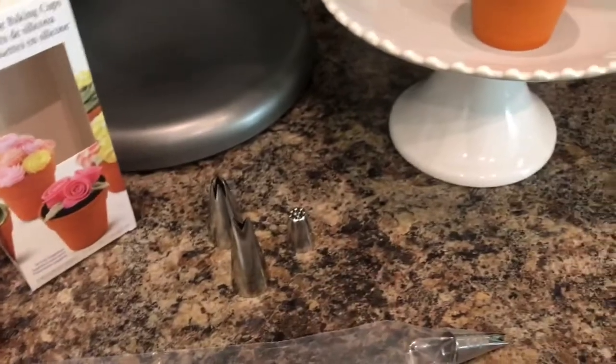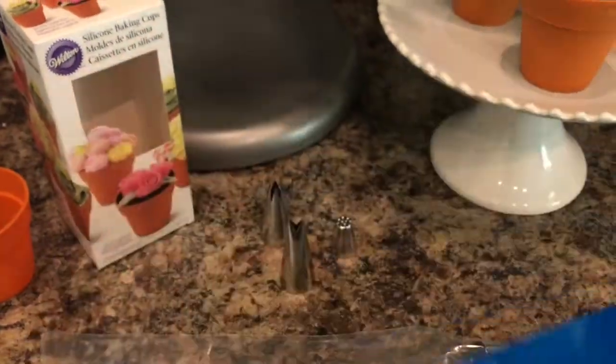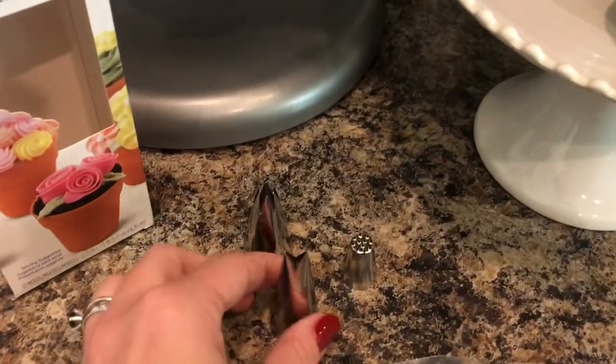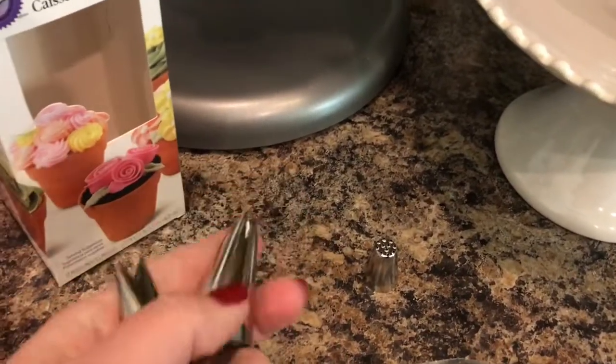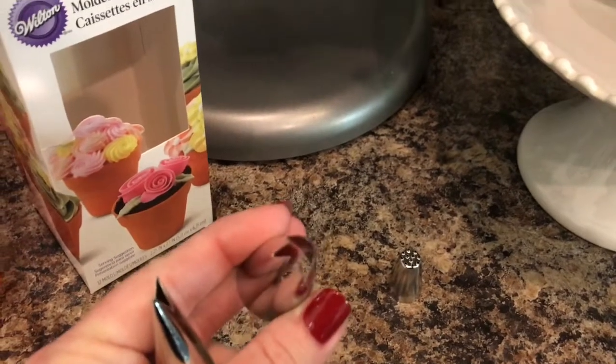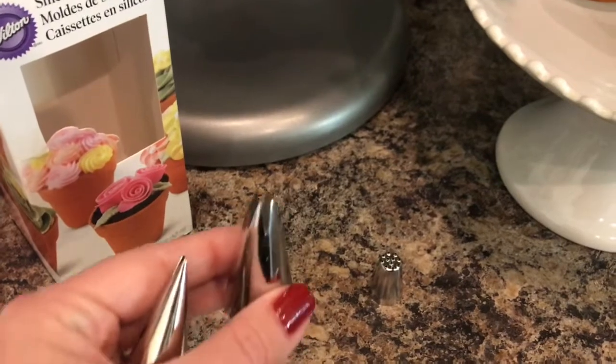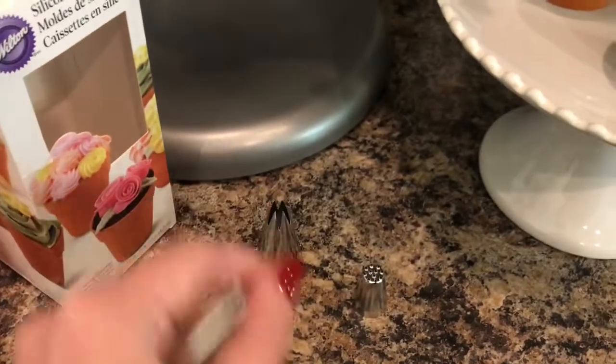You'll need piping bags. This is a disposable one because I have about 500 left from Cake Design — I ordered those. And lastly, let me tell you about the tips we're going to use. This one is a star tip — it's just a big open star. You can make roses with this, swirls. It's versatile; you can use it on just about anything.